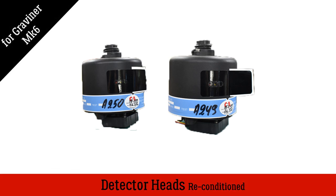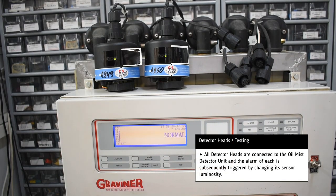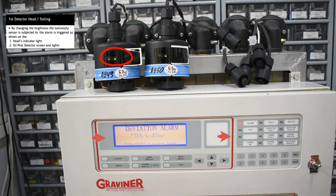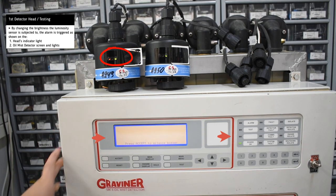Recondition detector heads for Gravener Mark 6 oil mist detector. For testing, the heads are connected to a spare oil mist detector unit and then we simulate the oil mist with some smoke testing gas sprayed on the head's path. Apart from hearing the alarm, we can also see the relevant indicator lights on both the head and the unit, as well as a message on the screen.